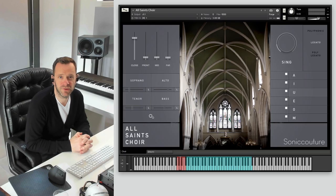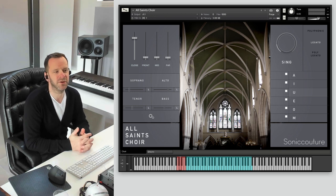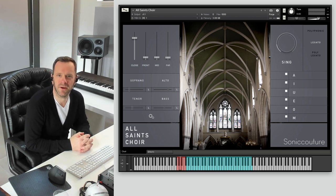Hi, I'm James from Sonnet Couture and I'm going to do a short walkthrough of our new instrument, All Saints Choir. We recorded All Saints Choir in a church in South London in Tooting called All Saints. It's a very big church — if it was in any other city it would be the cathedral, but London already has a cathedral and several other big churches, so it just had to join the back of the queue. It's got a famed acoustic, which is why we'd always wanted to do a project there, and a choir seemed the natural thing to do.